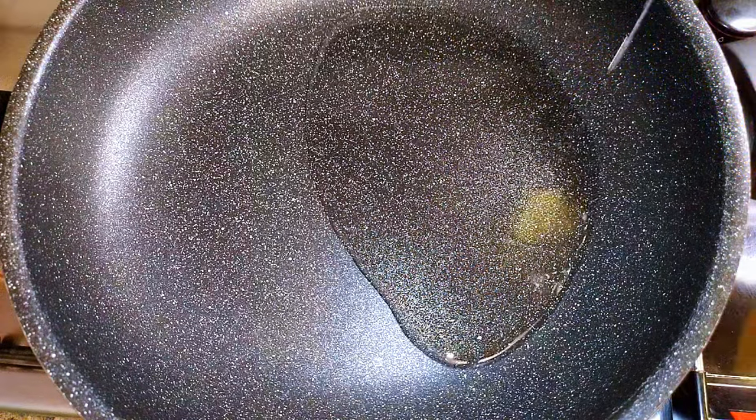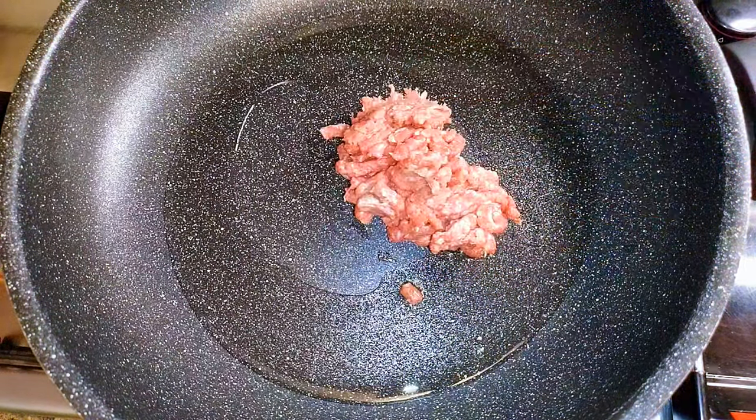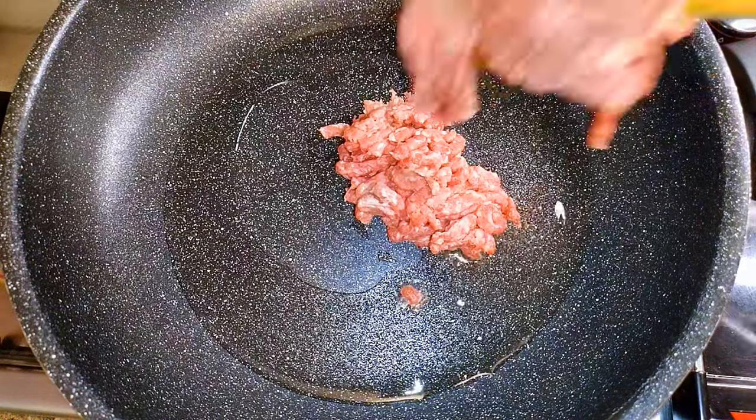I'll put a pan on fire and come in with some oil. When the oil is hot enough, I'll come in with my minced meat.